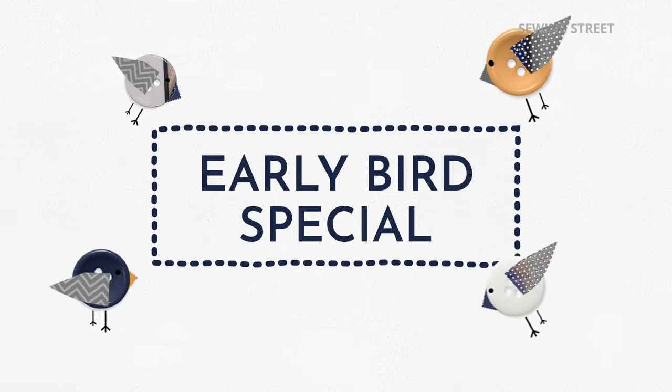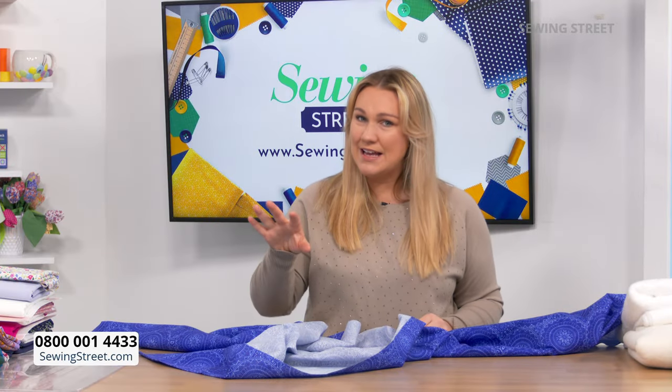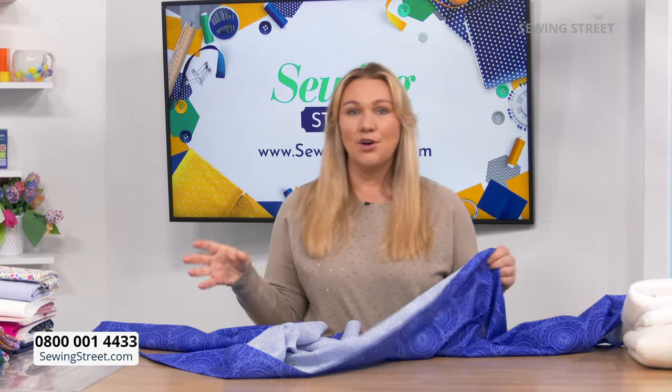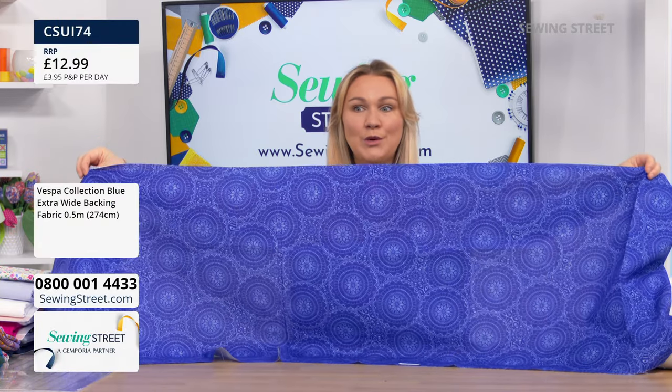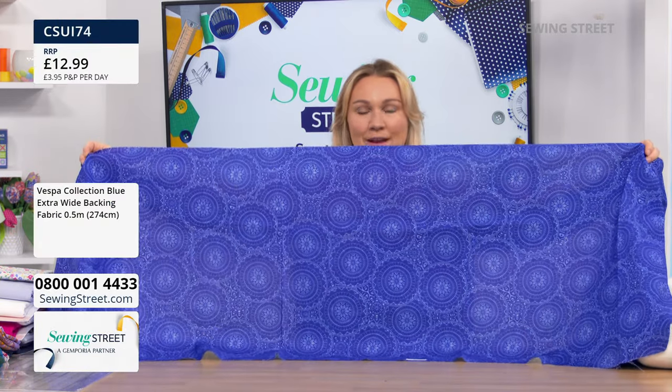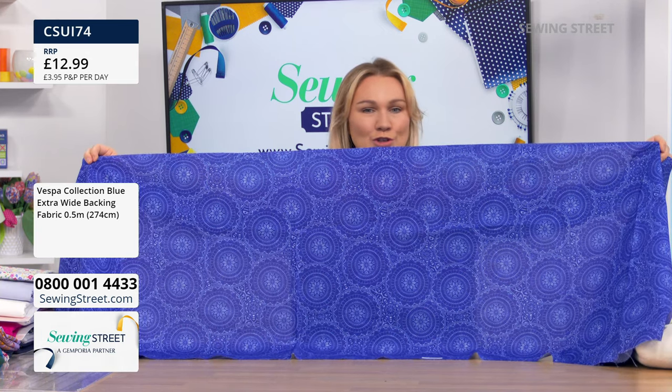First we're going to do the early bird special. Now this is a very, very last-minute early bird. So it might not appear as it normally does on the website. If you would love extra wide backing fabric — I say backing fabric, just extra wide beautiful cotton fabric that you can use for all sorts.